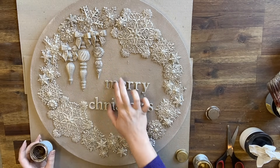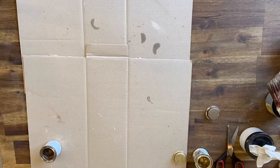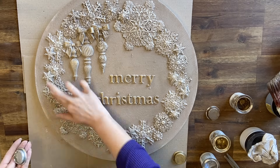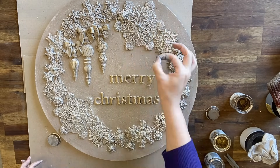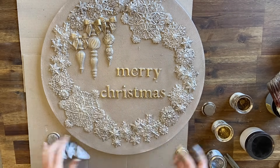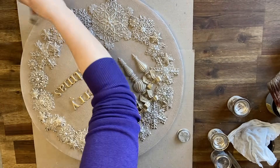Next I'm using a combination of Dixie Belle's Gold and Silver Gilding Wax. I'm using the silver on the snowflakes and the gold on the baubles, the bow, the text, and just on the smaller snowflakes as well to try and tie and blend the colors together. I then added the silver gilding wax around the edge of the round, just having it peeking around the edges too.